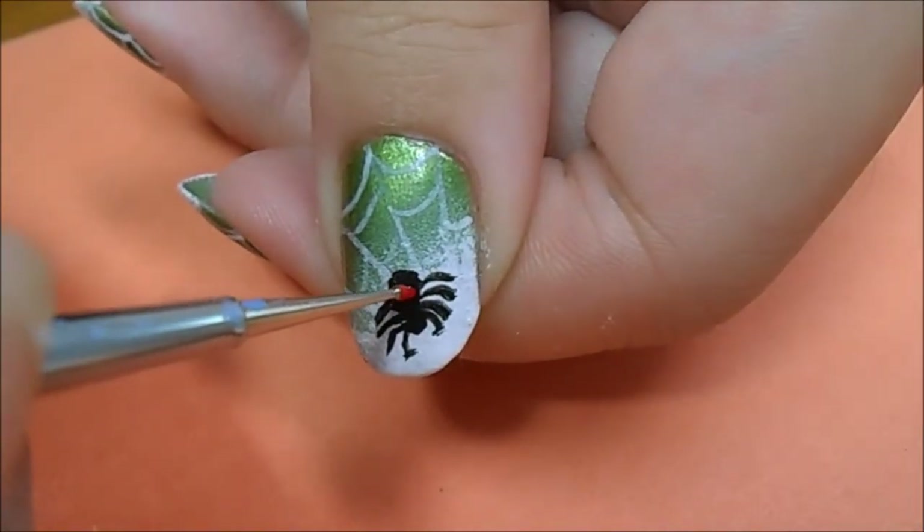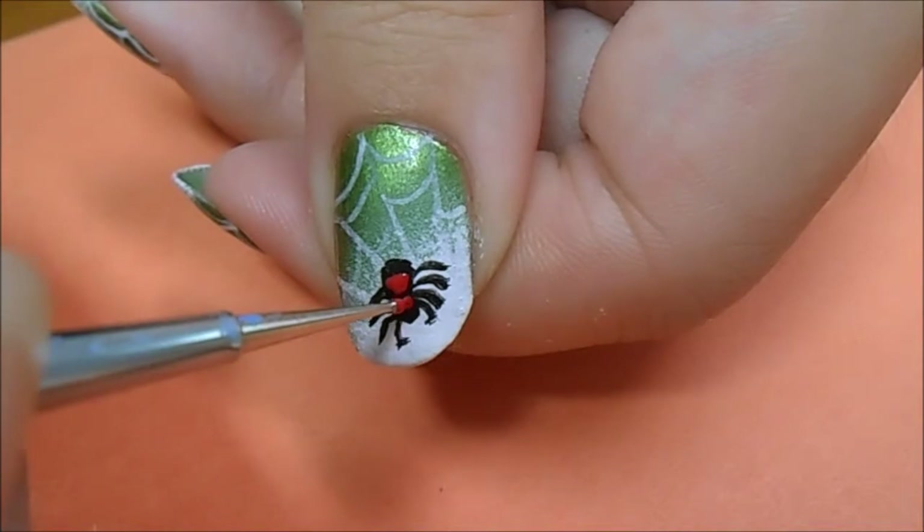Now taking a red acrylic paint on a striping brush, I'm starting to make a small hourglass figure on the back of the spider. And of course, don't forget to use a top coat.